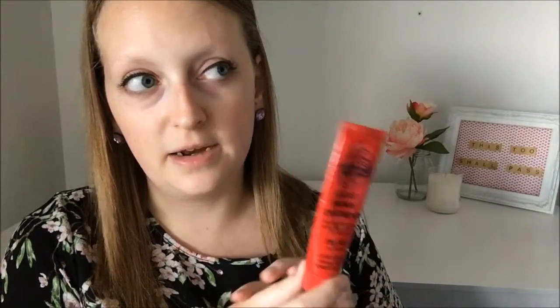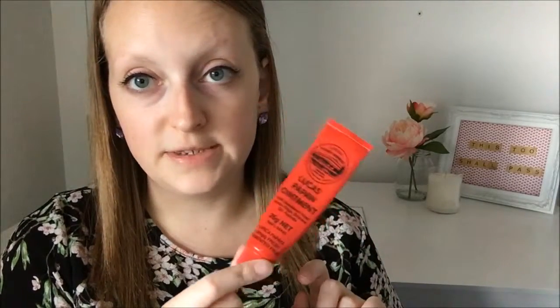Next up I've got my Lucas Pawpaw ointment, which I use on my lips but also on cuts, bruises, or grazes. Actually, while I'm here I've just put some of that on because I had dry lips — that's much better. The next thing is my little Mimco keychain with my keys on it. Standard keys and keychain, the usual stuff.